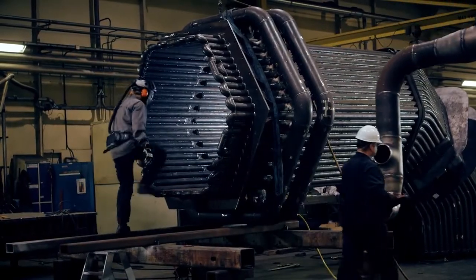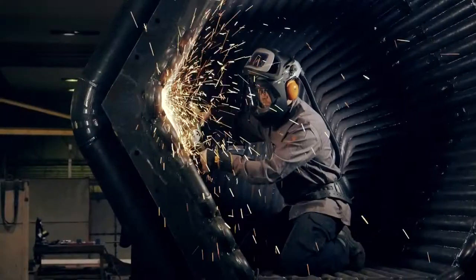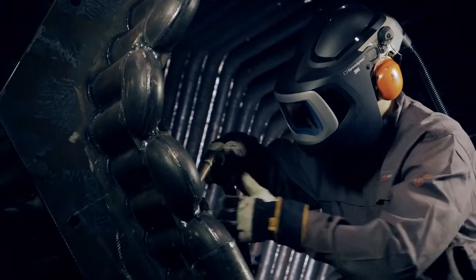Now you can work in a highly integrated, comfortable and protective envelope, with big wide views for grinding and weld prep, as well as for precise welding.